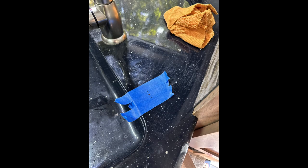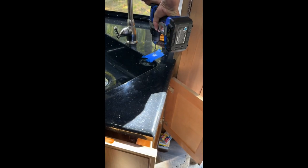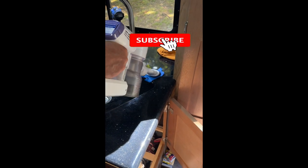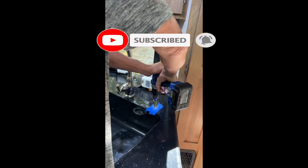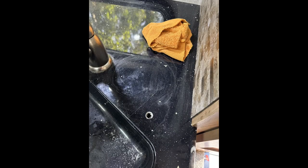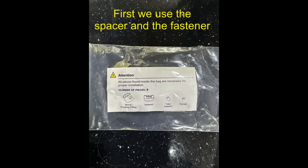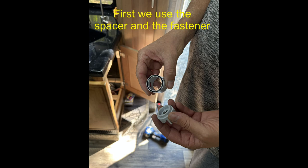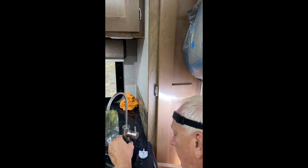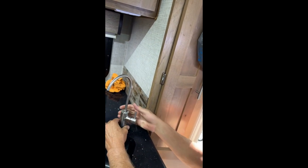To keep the counter from chipping when we drill the hole for the faucet, we applied blue tape. Now you put the faucet shaft into that hole — and it looks like this. First you put on the spacer, then you put on the fastener and tighten it down.